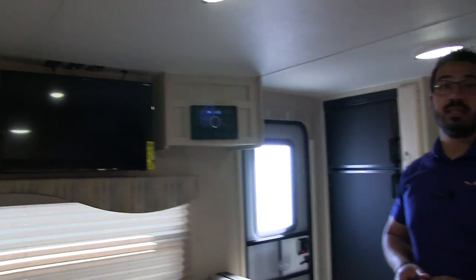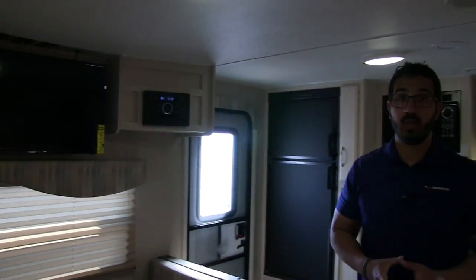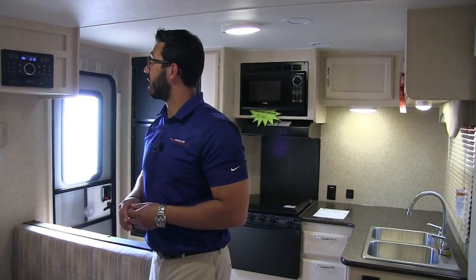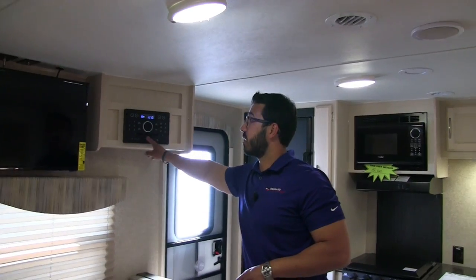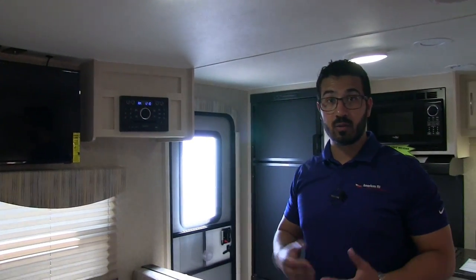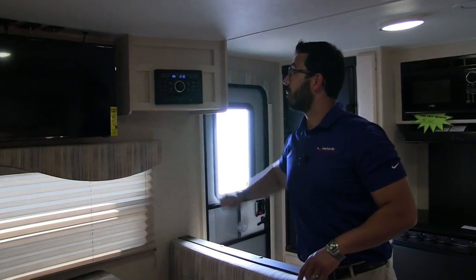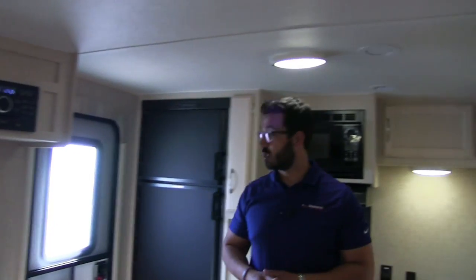Above the window you'll see the TV — a great location because it's directly across from the couch, so you don't have to crane your neck; it's a straight shot. Right next to it is the multimedia center with your radio, CD, and DVD player, so you can pop in a movie right there. The opposite side has some extra storage as well.